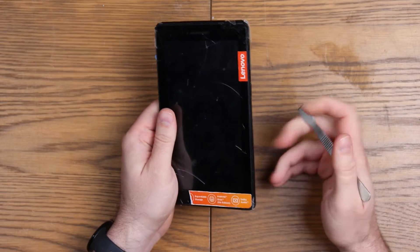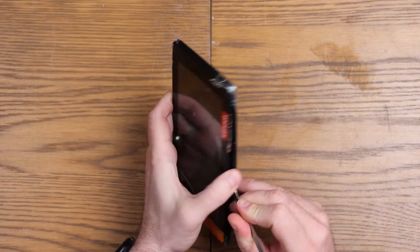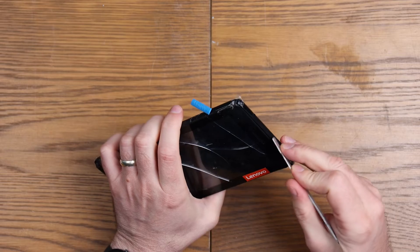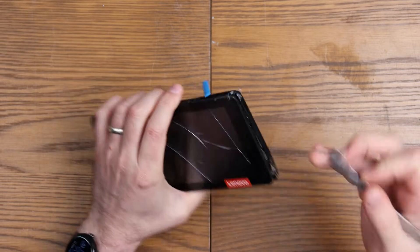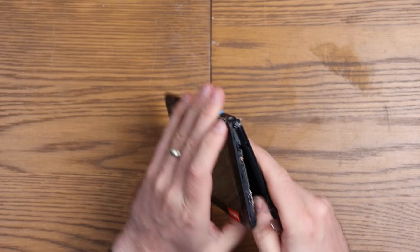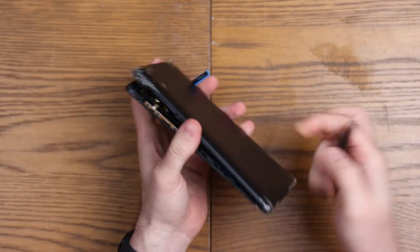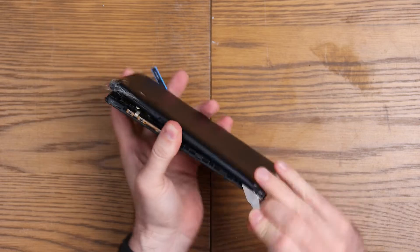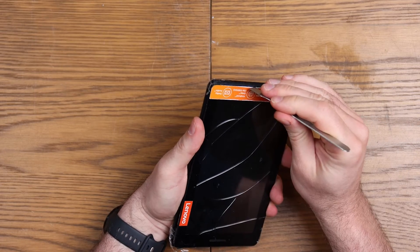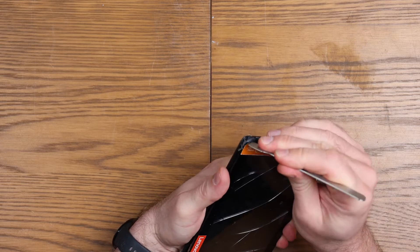From a quick glance at this, the first thing we're going to do is see if we can get the back off, which looks like it's just going to be a pry around the edge job. And then it should come apart — he says — if it isn't going to stay in place because of the massive amounts of cello tape on the device. Got three edges off and it's quite well stuck down.